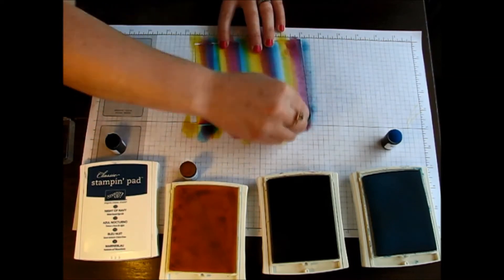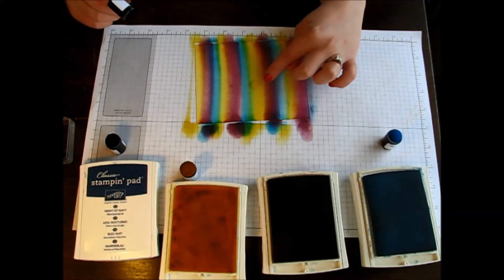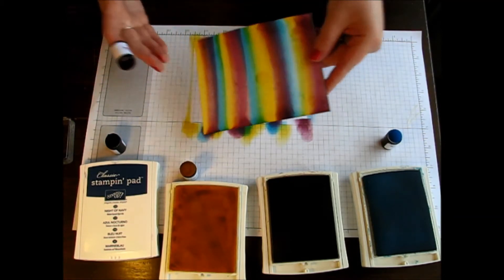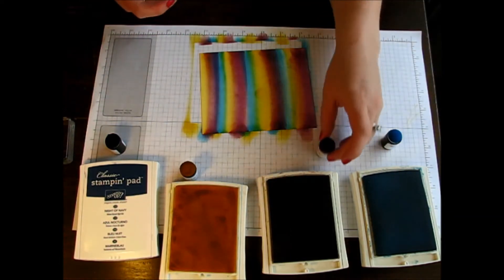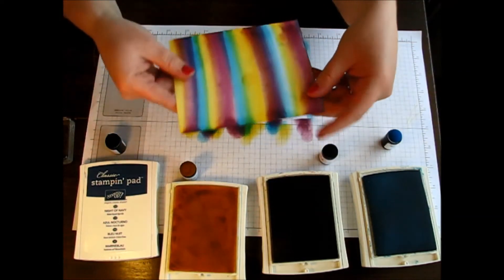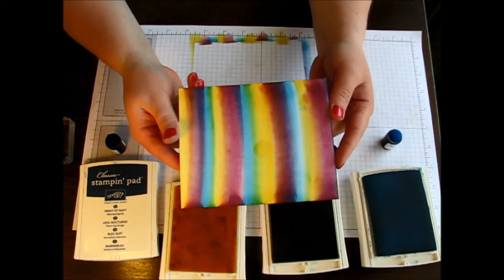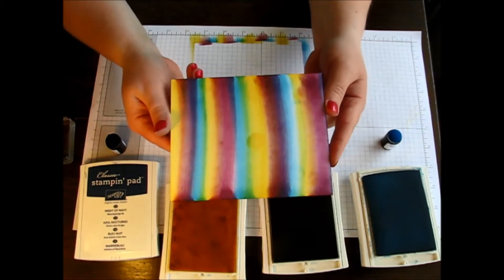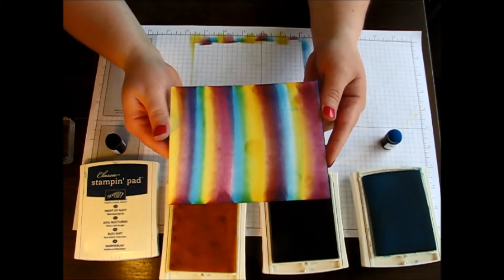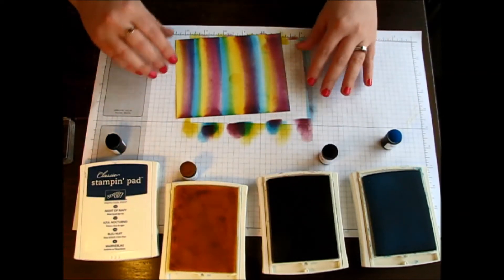So we're just going to add a little bit there on the end — and you can barely see that little dot there. So of course right now you're probably thinking that this looks kind of like Joseph and the Technicolor Dreamcoat. It looks super bright, kind of like something that should be more like a rainbow and not necessarily the Northern Lights. But as I continue on you'll start to see that it starts to come together.